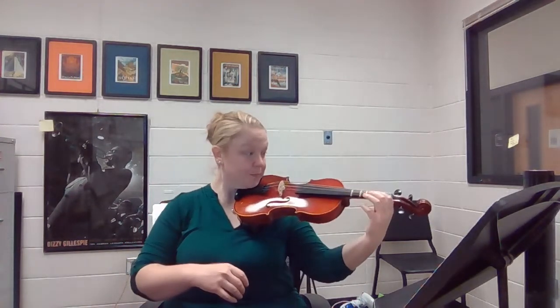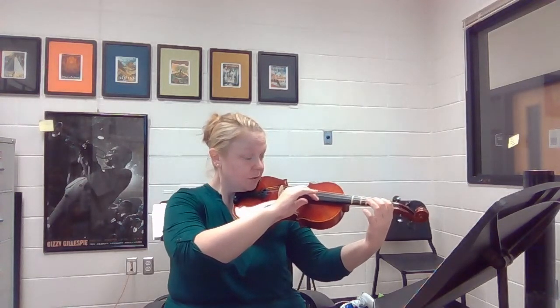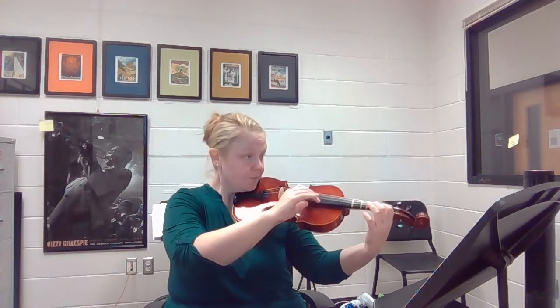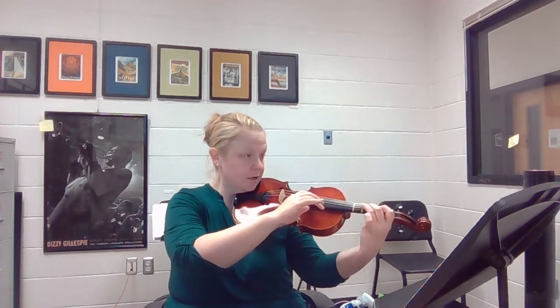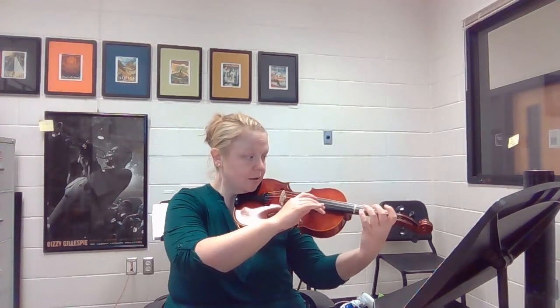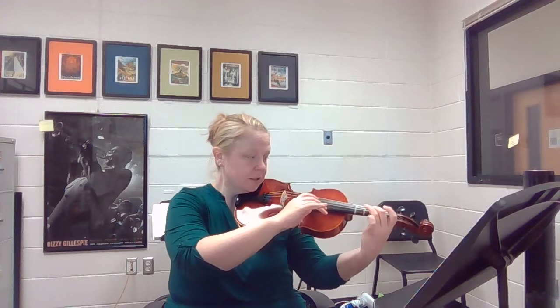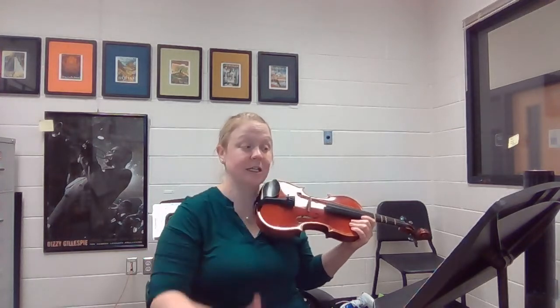Let's pluck that. One, two, one for any end, two, three — repeating through the pattern. B, A, G, F sharp. That was measures one through eight. And again, that pattern continues all the way up until measure 28.